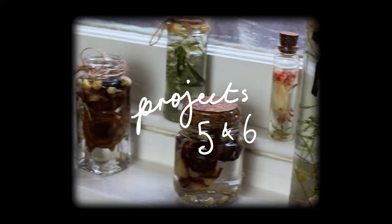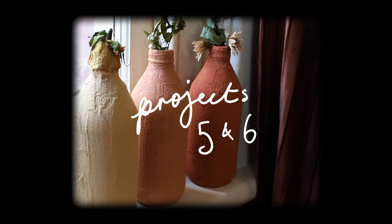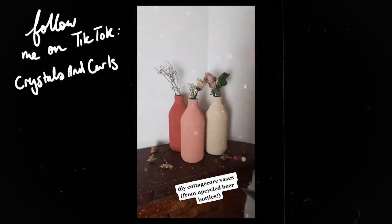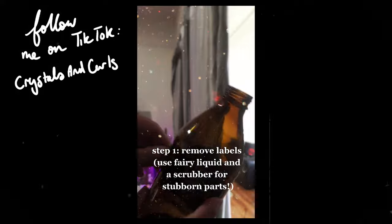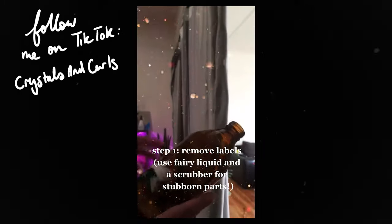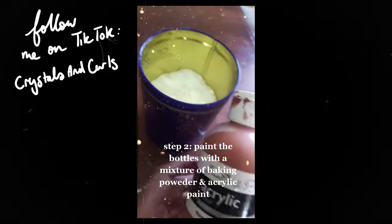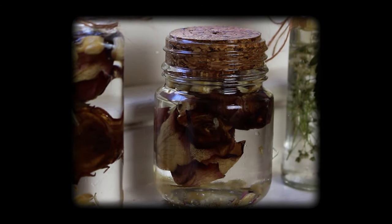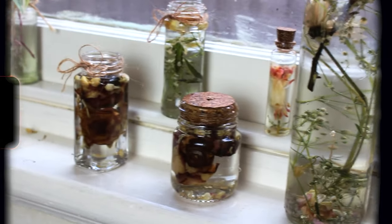My next two projects are low-key cheating because I made TikTok tutorials on them, but they just fit the vibe so well that I wanted to chuck them into this compilation. First is just a really easy way to upcycle old beer bottles into vases. And second is a way to make really cute herbariums — I have loads of these on my window and they just look so stunning when they catch the light.